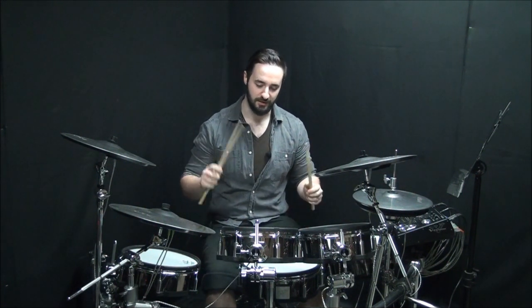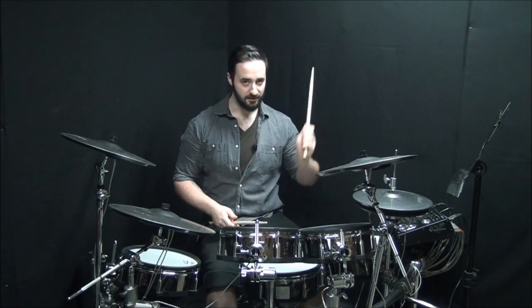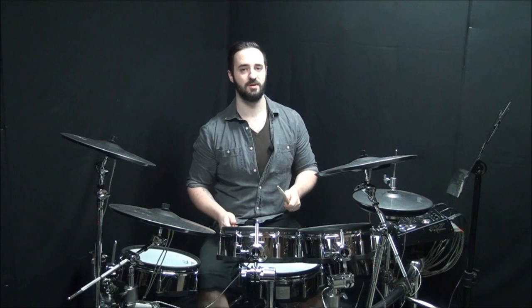In this next example, we're showing a different phrasing where you're not necessarily starting with the sixteenths or the thirty-second notes. We're actually going to start with a single left and then go into the Herta pattern — so left, right, left, right.